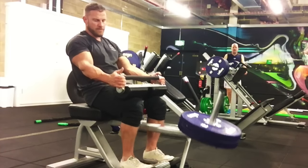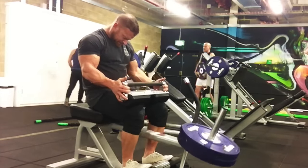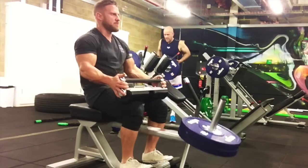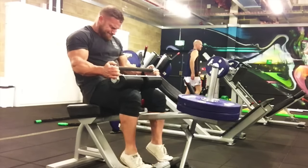Then we go on to one of my favorites — the seated calf raise — to hit the soleus, which sits underneath the gastrocnemius, the calf muscle. We're going for a nice squeeze; try not to bounce, just get the squeeze, explode, and really try to hit that at the top and squeeze as hard as you can.